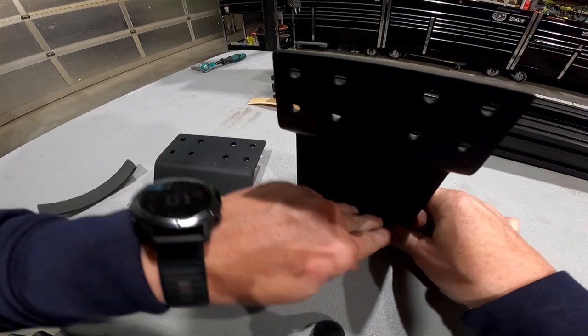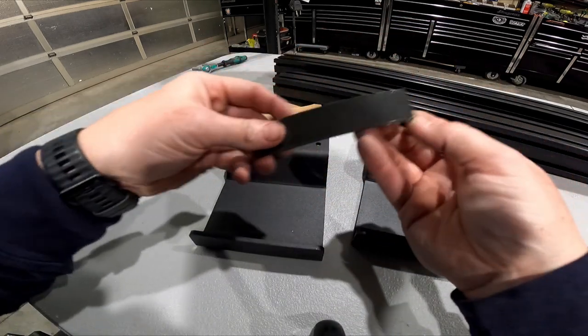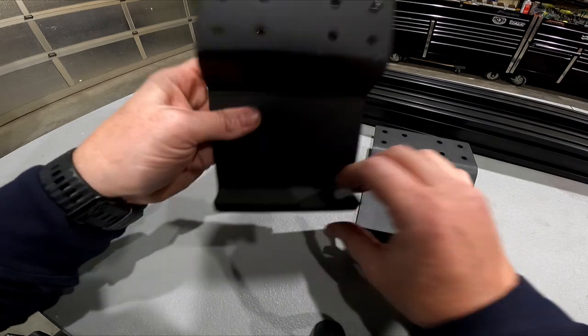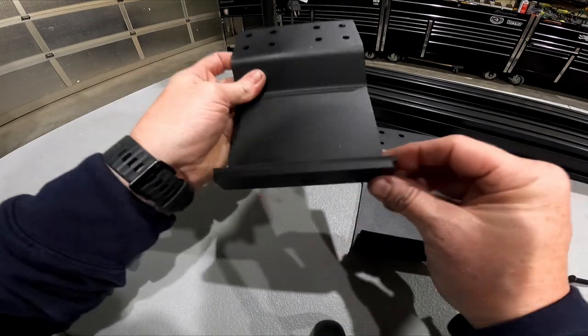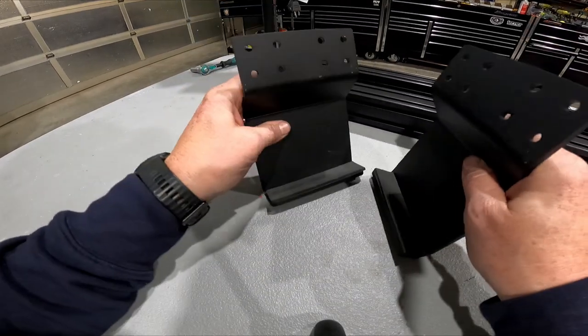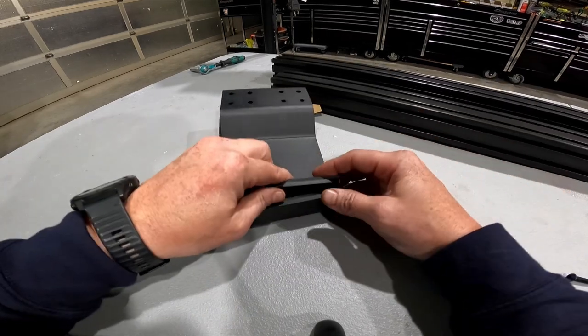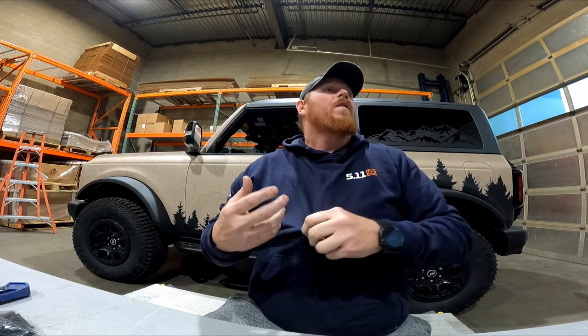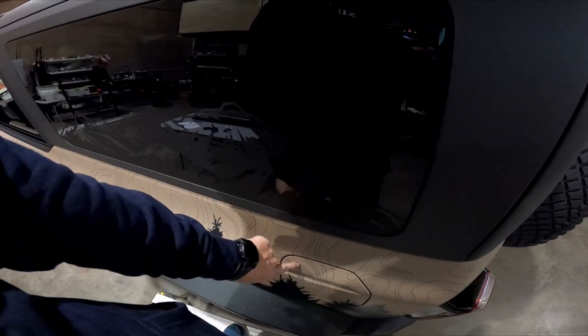Grab the bag of hardware that says load bars — it's got the one inch black bolts in it and a 5/32nds Allen wrench. To start with we're going to need eight bolts, four per side. If you look at the back of your vehicle there's a notch in the roof. The feet are designed to pitch in to that slot and lock down underneath that lip. I've slid the one in on the driver's side; now I'm going to go put the one on the passenger side the exact same way.